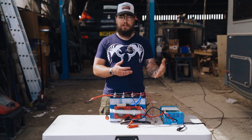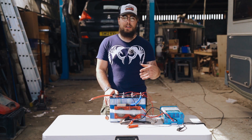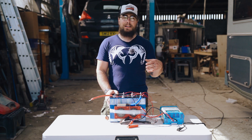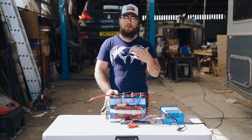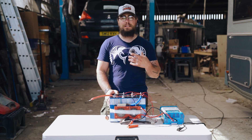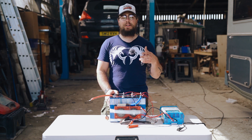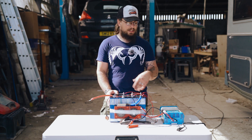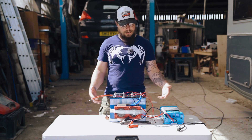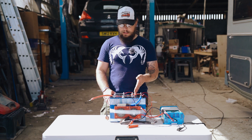If the charger does the same with these cells, then we know it's more than likely the charger. One of our concerns with this particular charger is that it has a sort of automatic selection feature. With smaller, more no-name or unknown brands that have this kind of functionality, I'm not totally convinced about the reliability of that automatic interpretation of what battery you've got connected. The bigger brands like Victron are very good with their automatic functions. So that's what we're going to be testing here. This is just a set of workshop cells — they work reasonably well and we've used them on various projects and tests.